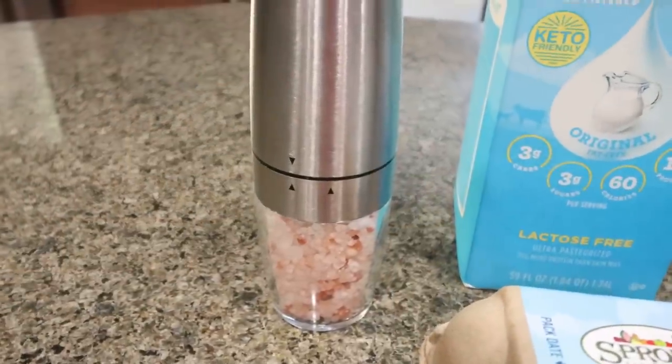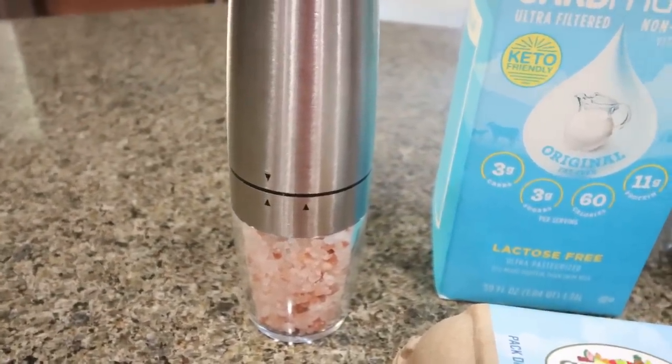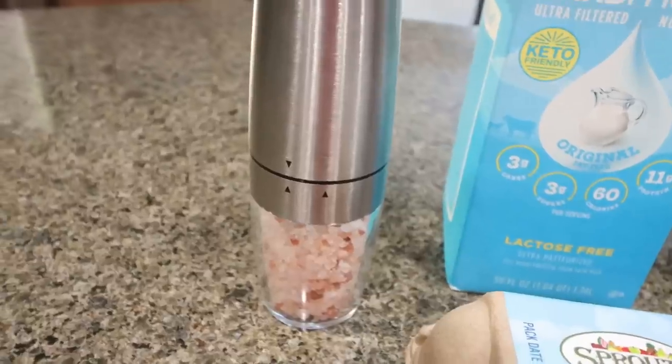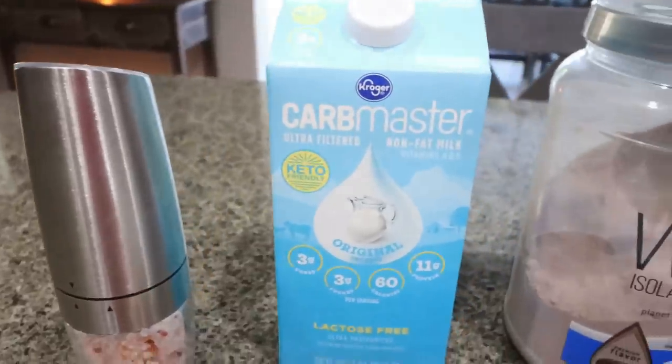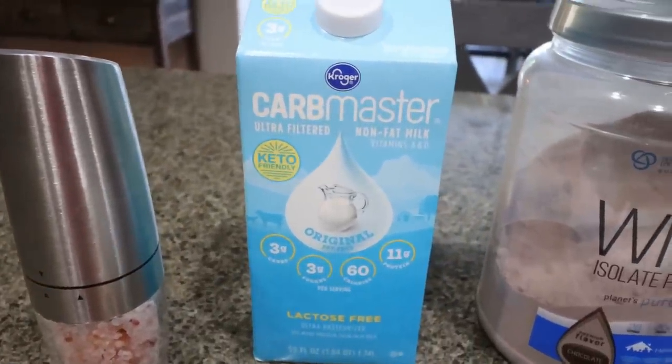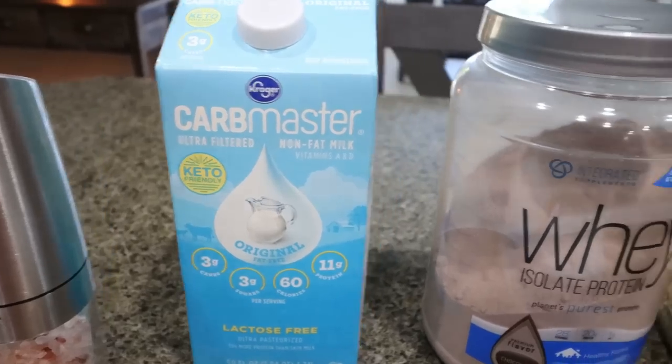First, you're going to need some salt. I'm obsessed with these gravity-fed salt and pepper shakers — I'll link them down below, they're from Amazon and super easy to use. You'll also need a cup of milk of your choice. I'm going to use Carb Master milk, but you could also use almond milk, cashew milk, really any milk.